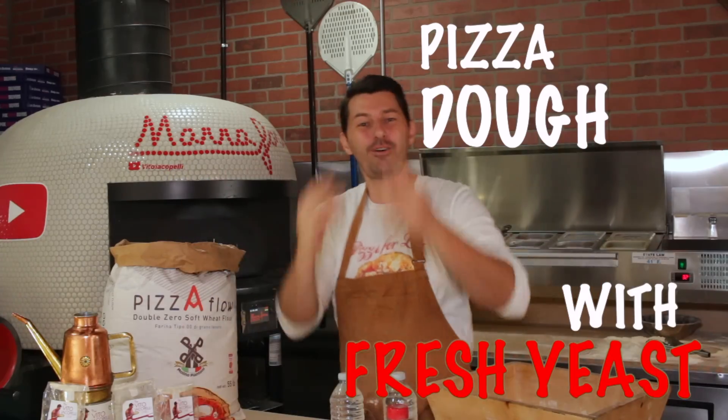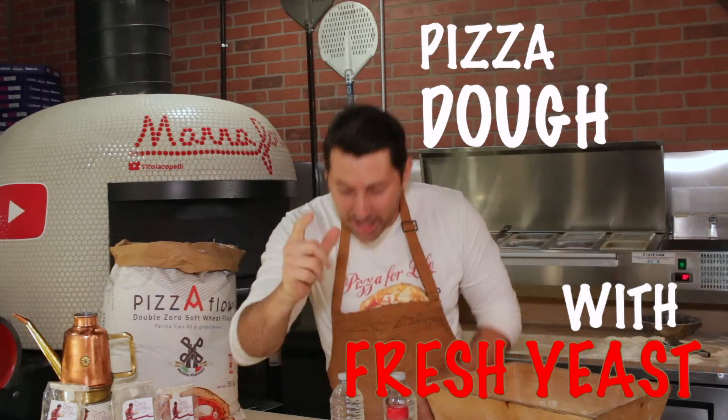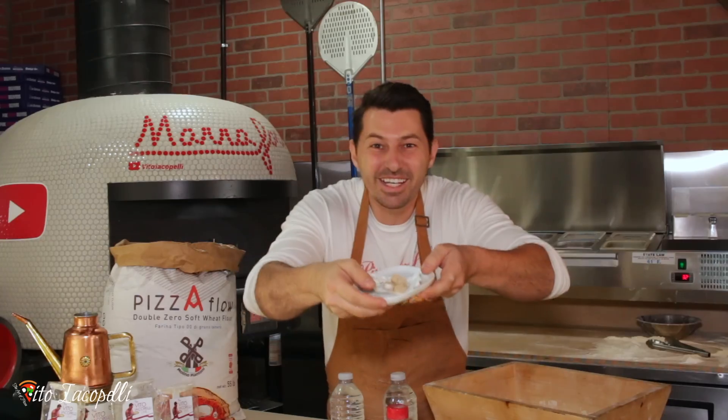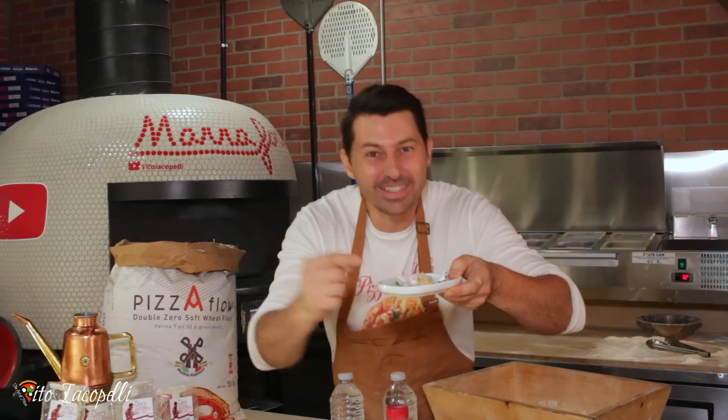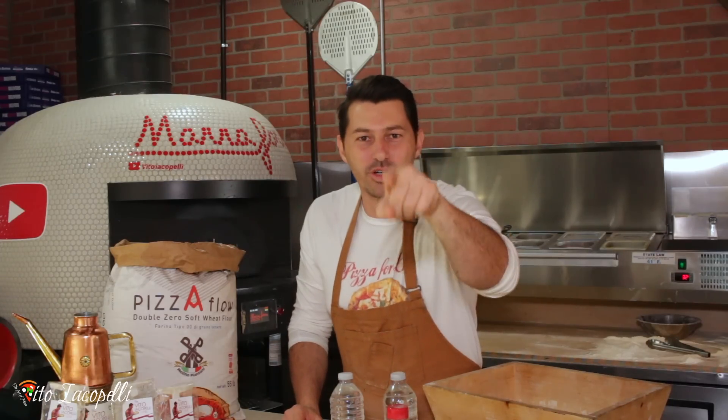Anyway, today I finally decided to make a full video about making the dough with fresh yeast for the house — how to make pizza dough with fresh yeast for the house. I've never done this before. Before we start, leave a thumbs up. I'm gonna explain everything in detail in this video.